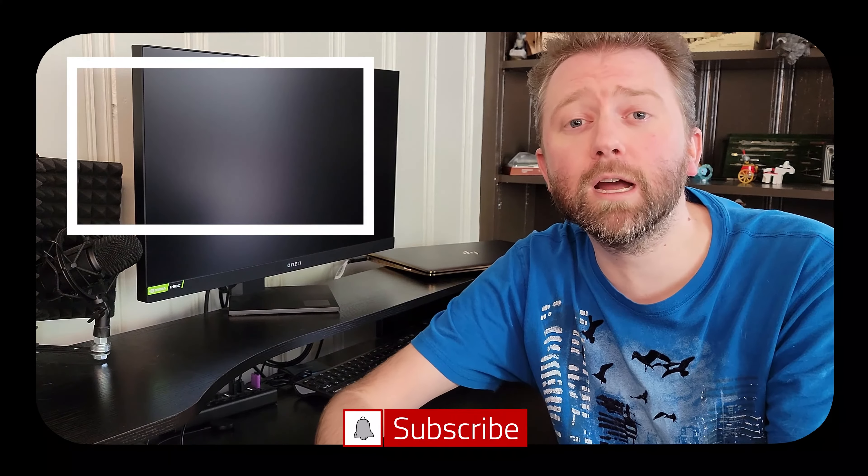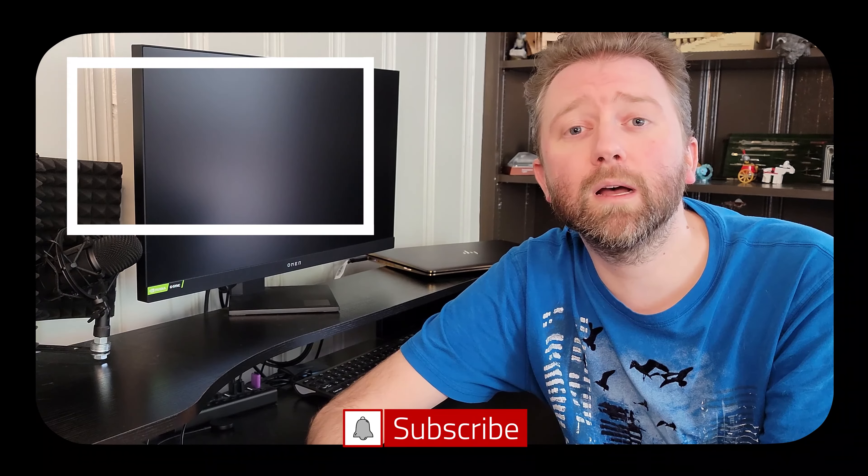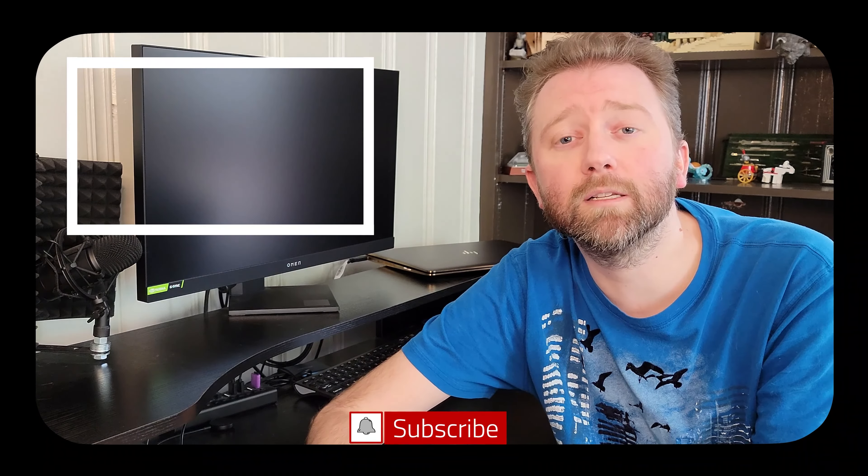If there was something that I didn't cover, feel free to hit me up in the comment section — I do typically respond to those. If you enjoyed the video, be sure to hit that like button; I would greatly appreciate it, it helps the channel a ton. And until the next video, you guys stay easy. Congrats, you made it to the end of the video — thank you very much, greatly appreciated for the support. Be sure to hit that like button and if you have not subscribed yet, go ahead and hit that subscribe button and hit the notification bell if you want to get notified when new videos come out on this channel.